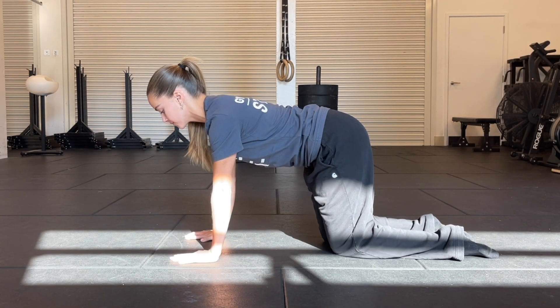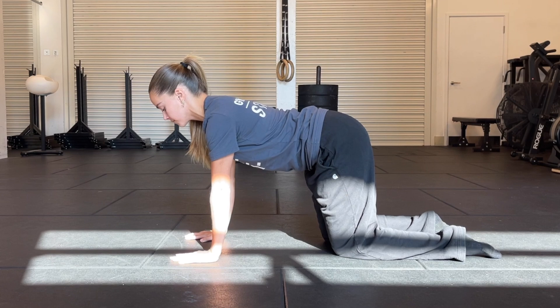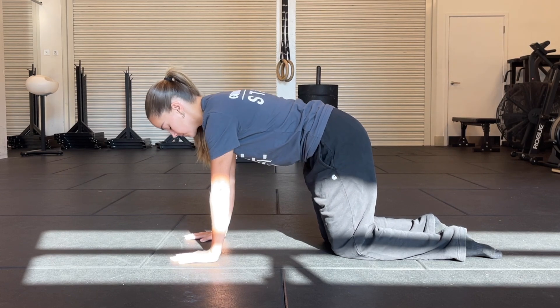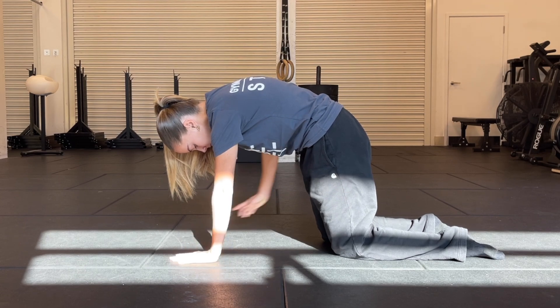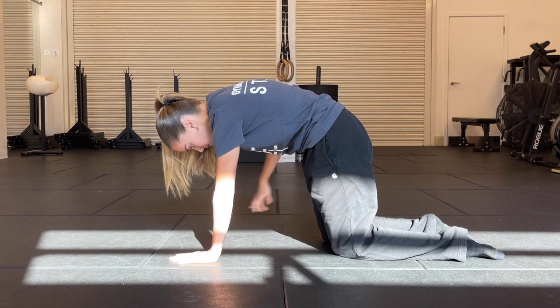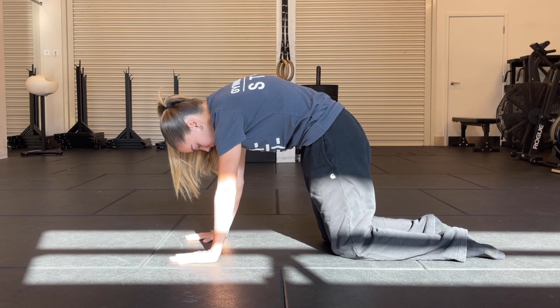Spinal Cars — find a position on the floor on hands and knees, creating right angles from your wrists to your shoulders and hips to your knees. Start in a fully flexed cat position: chin under, pelvis under, back up to the roof.